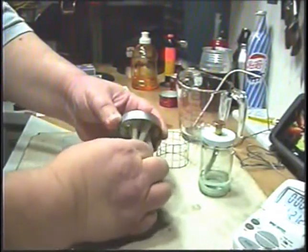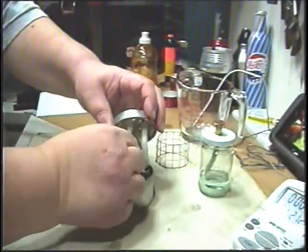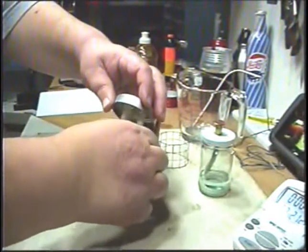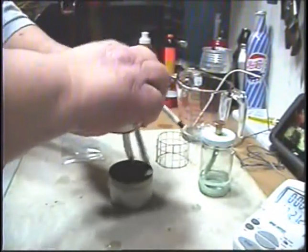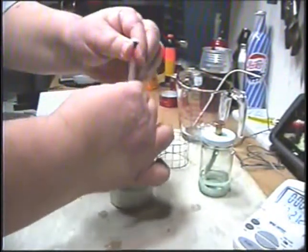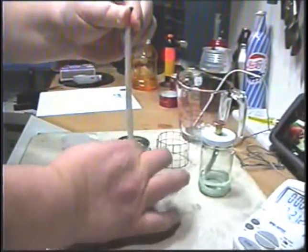Just kind of squeeze them like the old days of milking a cow to get the extra alcohol out back into the bottom of the stove. Then just pull them out and squeeze them again. Get out whatever extra you can.